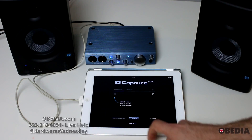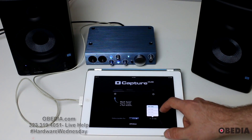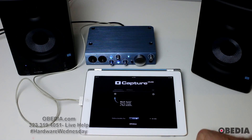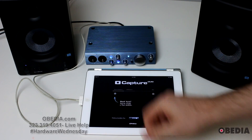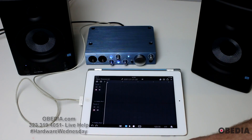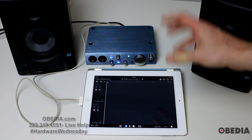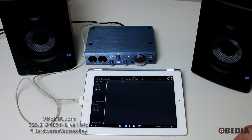I can set the sample rate for the AudioBox if I want to: 44.1, 48, 88.2, and 96 kilohertz. It's pretty awesome to be able to record at 96K on a tablet. Now all I need to do is create a new session — click here on Start. This creates a brand new session for me, and the AudioBox is going to be all set to start recording.